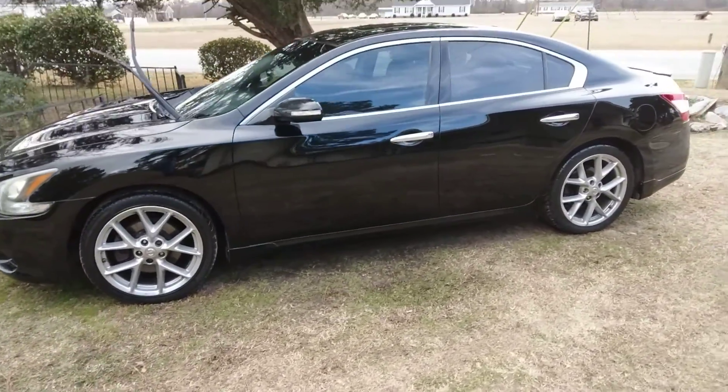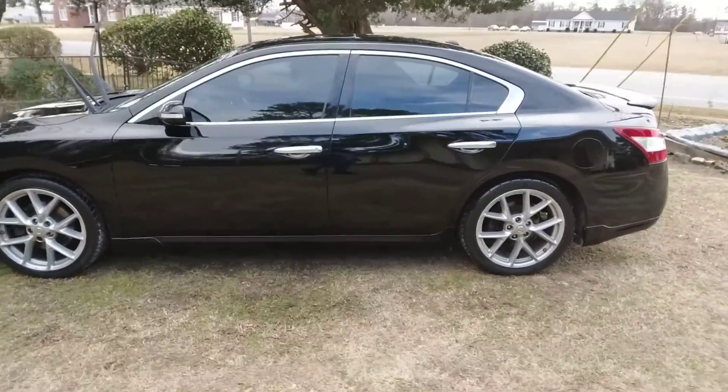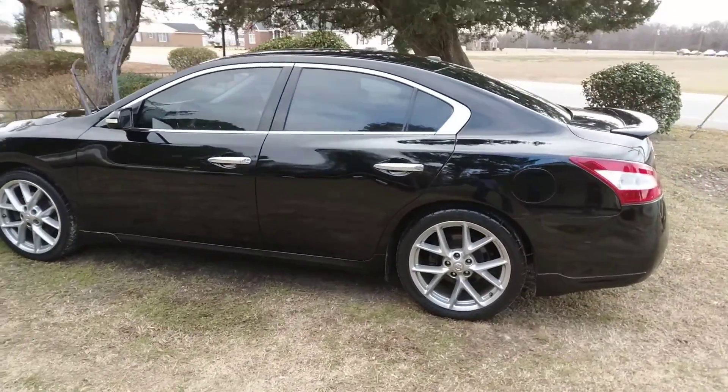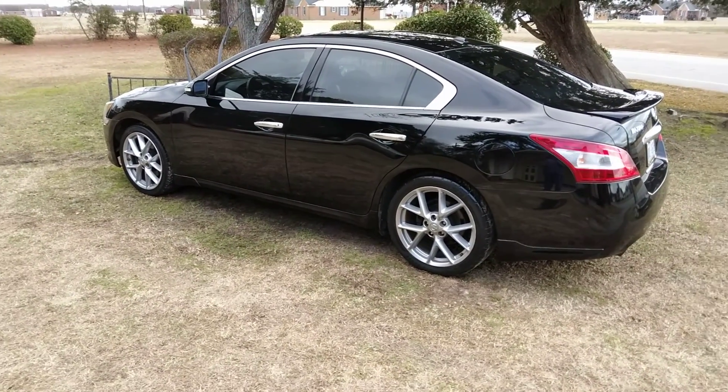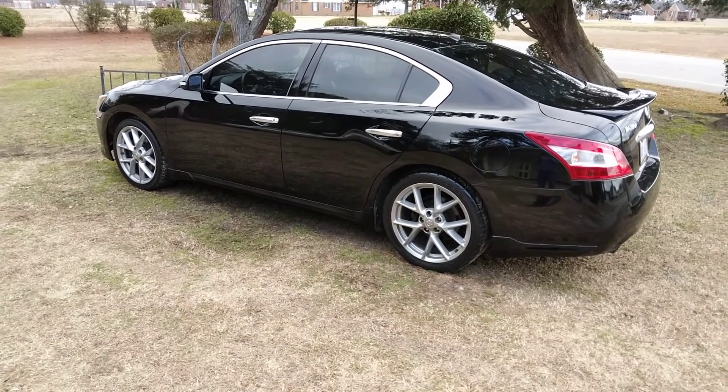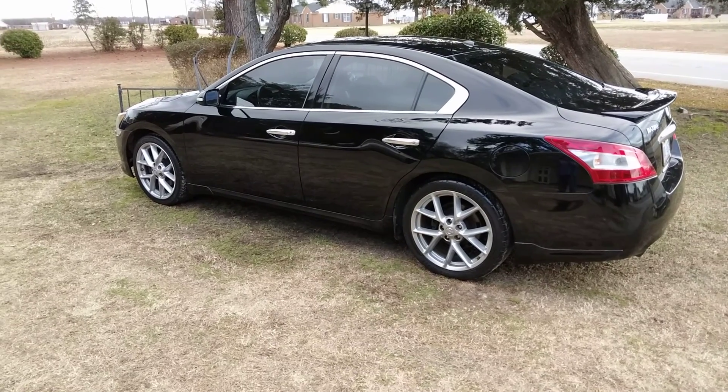Did the whole entire vehicle now. Let's get a clip from side to side — how she look. And as you can see, the McGuire's ultimate paste from the driver's side.